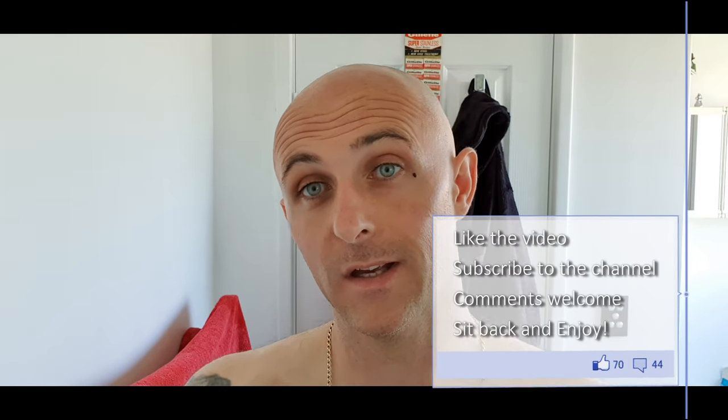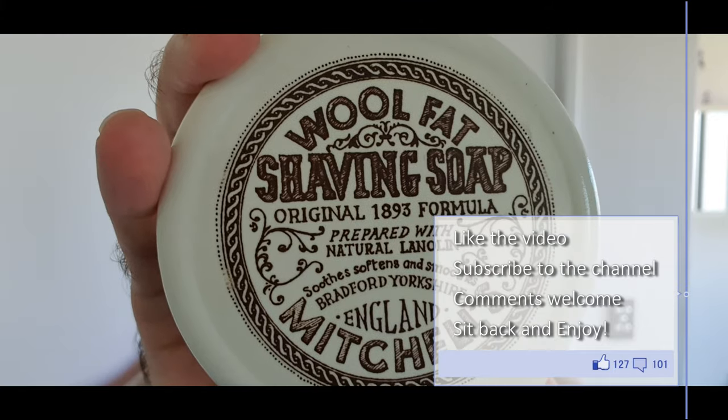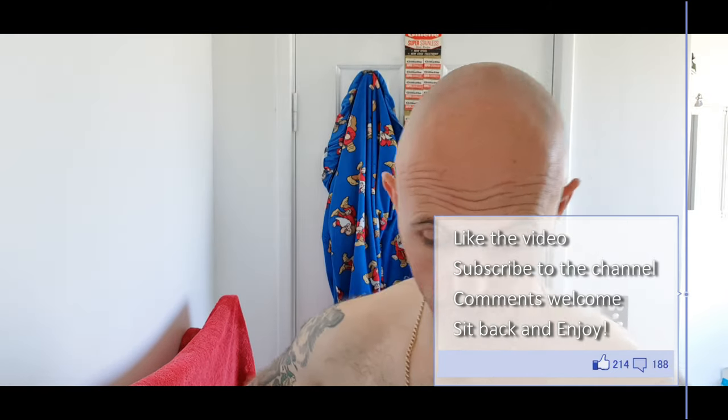Hi everyone, welcome back to another Cut Above with Chris. Going for a face shave. I've already loaded the brush — it's every second shave gets done with Mitchell's Wool Fat. Super soap, really works wonders in my opinion.